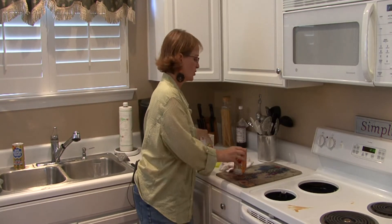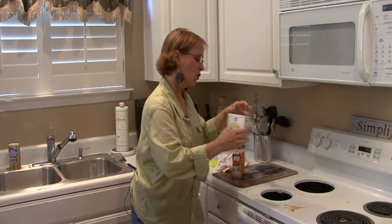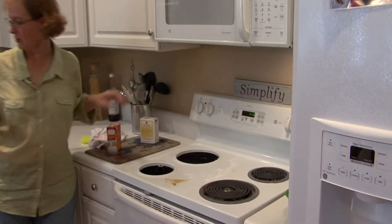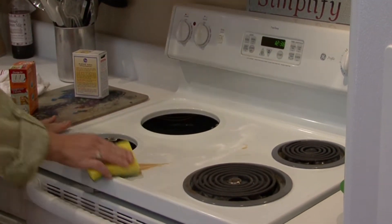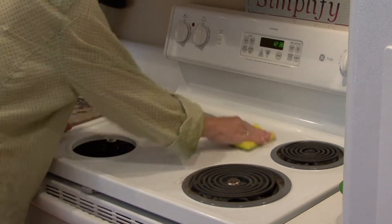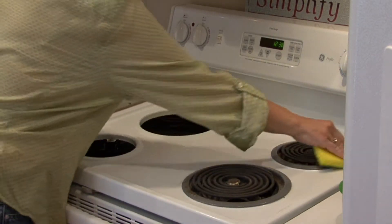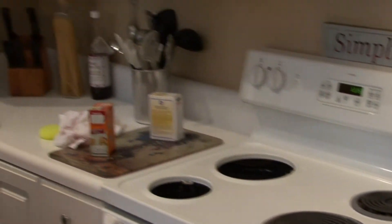Baking soda is a great natural product to use, so what I'm going to do is first sprinkle this on top of the enamel stove, and I'm just going to make some circular motions, and while I do that, I'm going to let that sit for a minute.